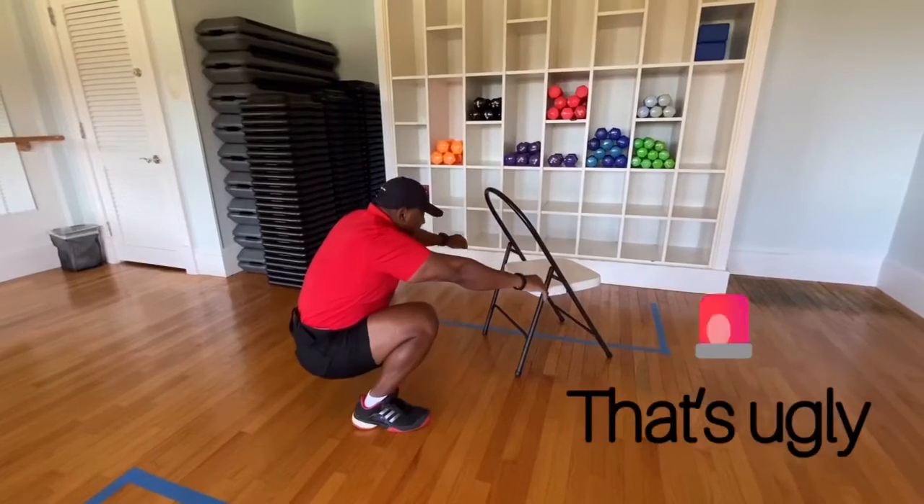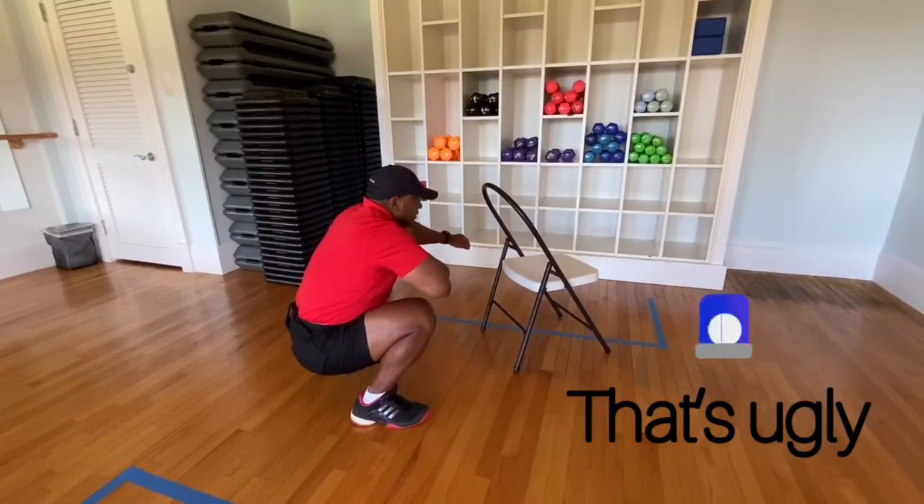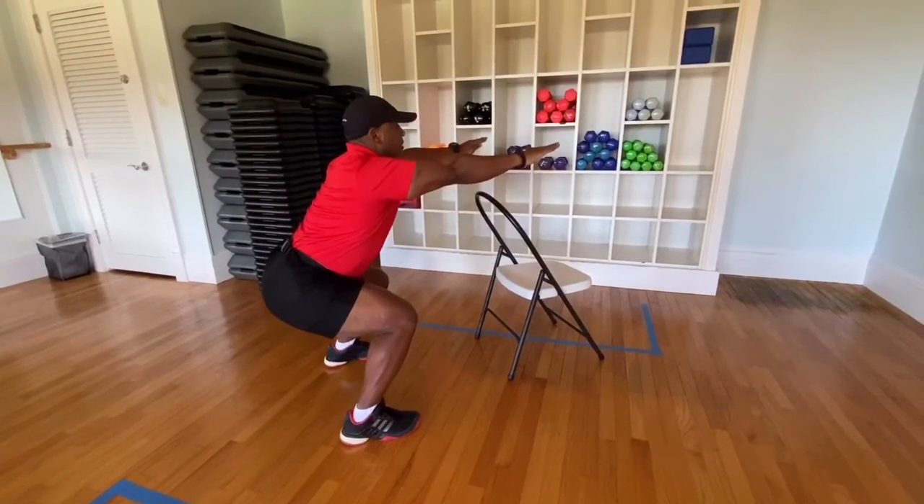Don't pull up. Get your chair up. Get your stomach in and hold it in position.